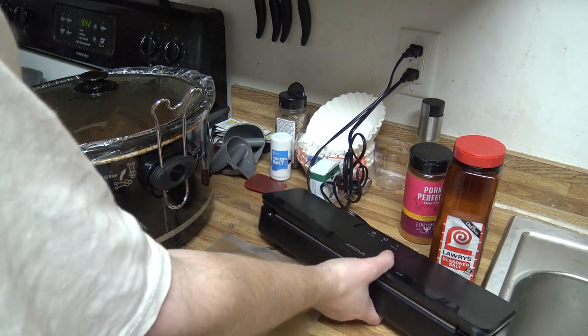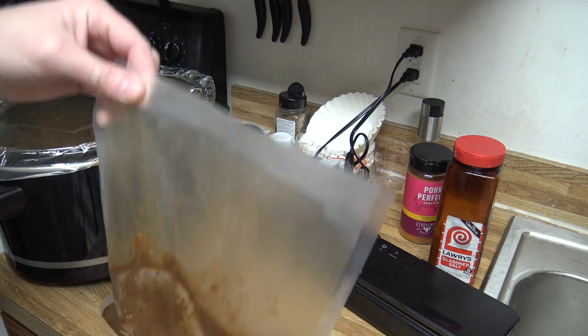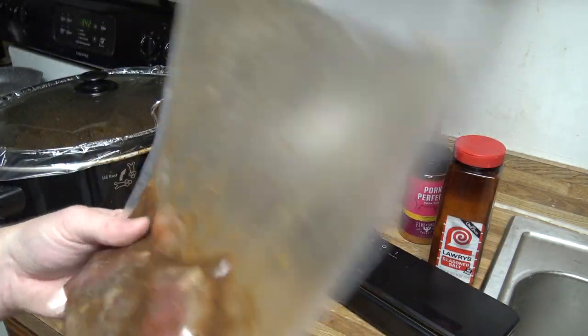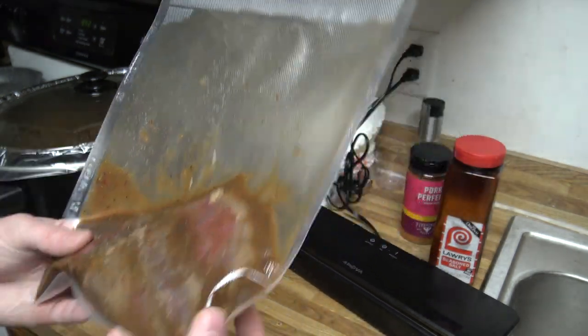People say you should hang it off the counter, but that requires like two people. So I just lift it up, do it, and it's vacuum sealed in there — our marinade is still in there — and then I'll be able to just go ahead and throw these in the sous vide cooker and have a nice meal tonight.